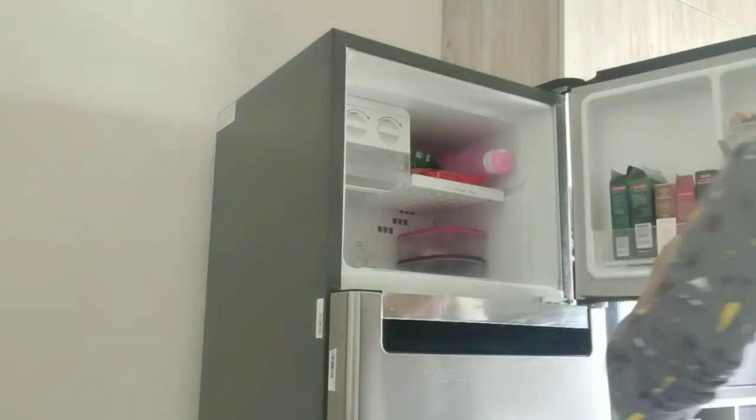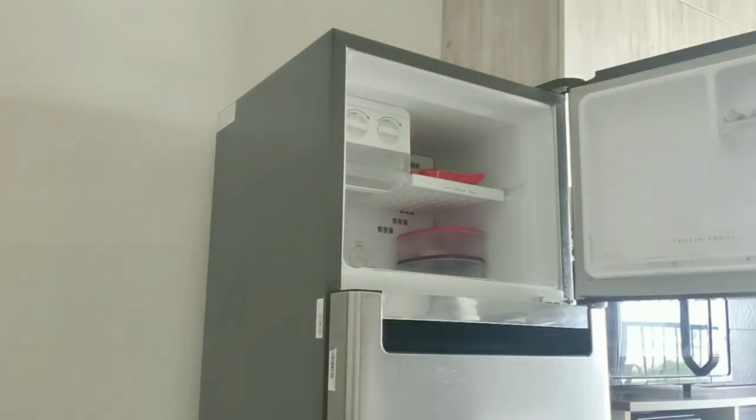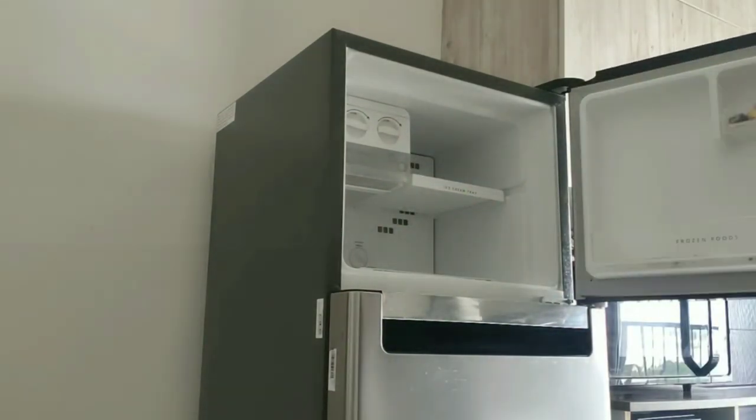Now, I'm going to clean the fridge. First, I'll remove all the shelves, racks, and the sink compartment.